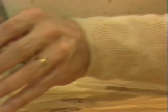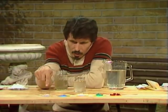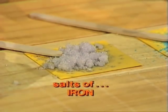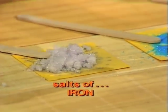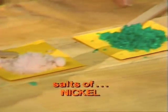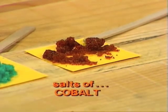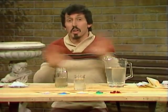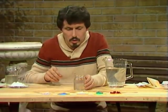Now here are the chemicals that we're going to grow in the water glass. They're all salts of metals. The first one is a salt of iron, then a salt of copper, a salt of manganese, a salt of nickel, and a salt of cobalt. I've chosen those five salts because we have a nice range of colours. Maybe we'll get a nice range of coloured crystals growing.